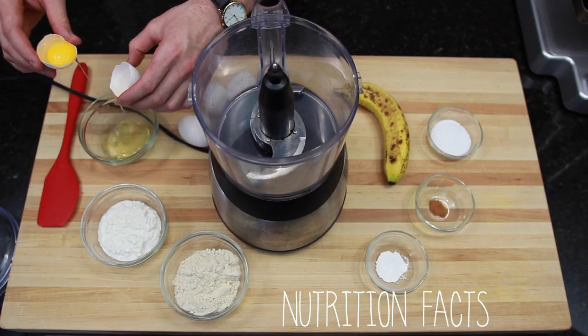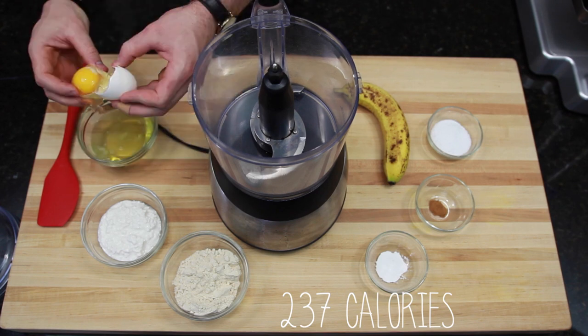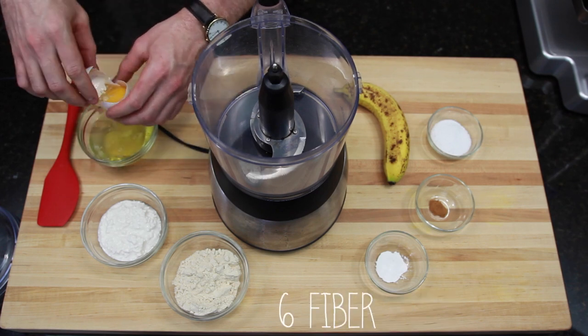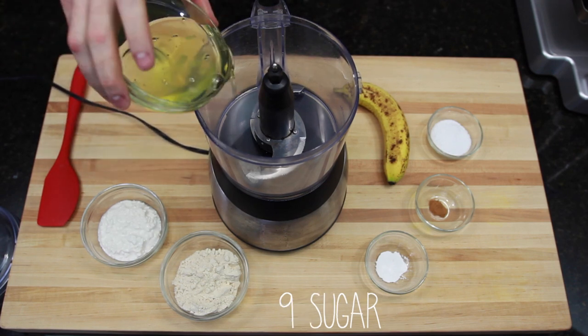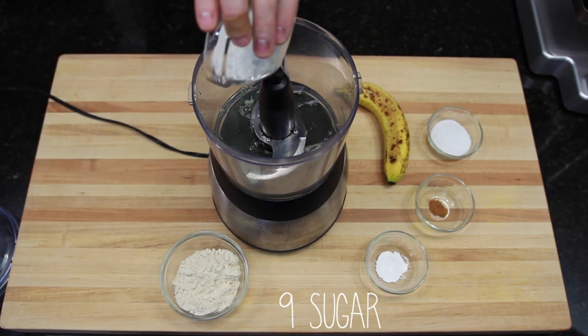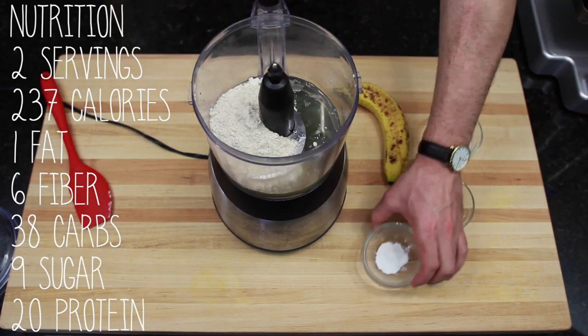The nutrition facts are astounding: two servings at only 237 calories, one gram of fat, six grams of fiber, 38 carbs, only nine grams of sugar, and a whopping 20 grams of protein. Now let's get to whipping these things up!